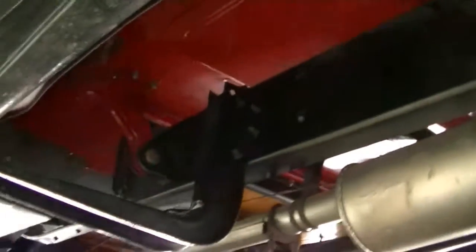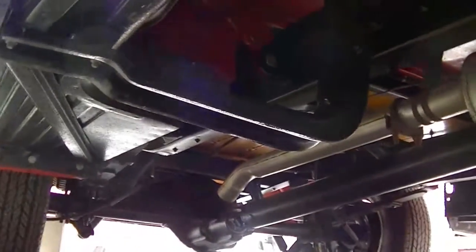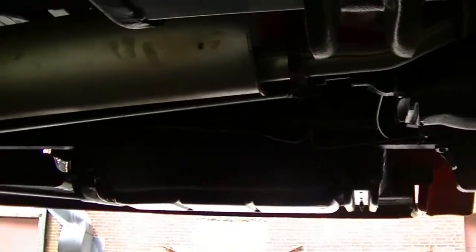These are the cab corners and door bottoms. I'll show you underneath here — just beautiful underneath. This is a really, really clean truck.